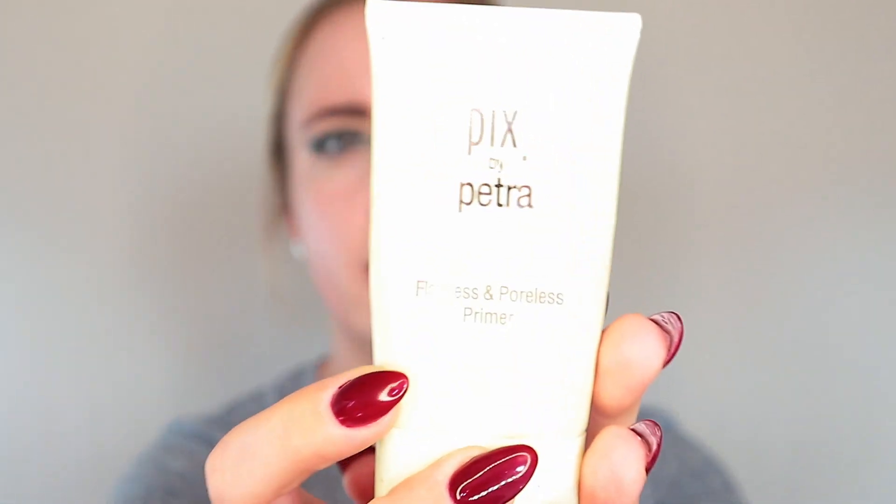Now I'm going to get started on the face makeup and then we'll head back to do the lower lash line and all of those fun things later. First I'm going to start with the Flawless and Poreless Primer by Pixi — I snatched this up at Target. I like this stuff a lot. It does get a little tacky on the skin, so I feel like foundation grabs to it really nicely and it helps my foundation last a little longer. I find this works better than moisturizing primers, which kind of slip and slide all over my skin and I don't feel like makeup really sticks.